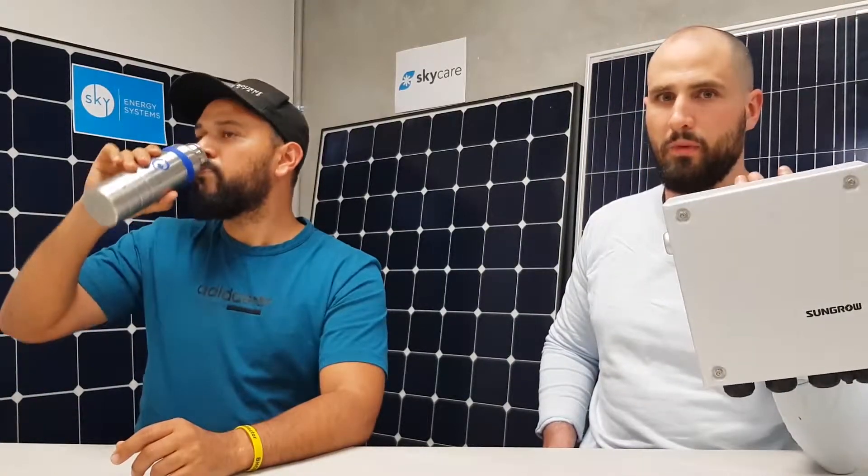This is an entry-level to mid-range blackout protection unit. What you'd be able to safely run from your battery would be your lights and a couple of power points — most of your lights, TV, fridges, and freezers would be okay. If you started adding more air conditioners and things like that, it might overpower this unit and it could turn off.